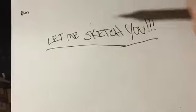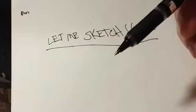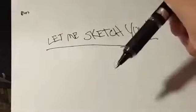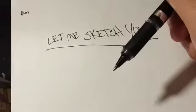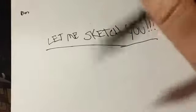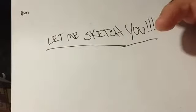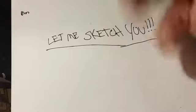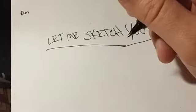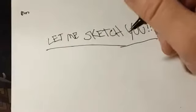So here's the thing I want to put out to all of you — let me sketch you. Send me a picture of yourself or whoever else; it doesn't matter. Just send me a picture and leave it down in the comments below. What I will do is draw it and then post it on YouTube, VidMe, and wherever else, and I will try to send you a link to the JPEG.